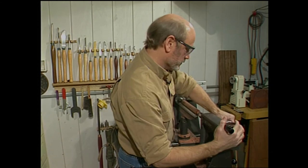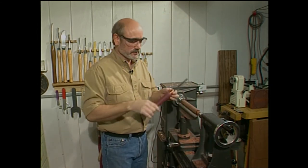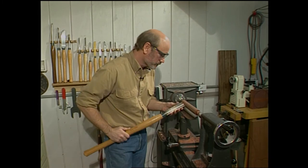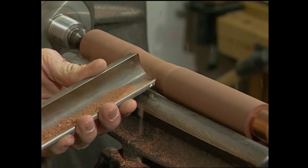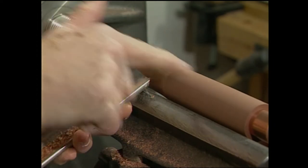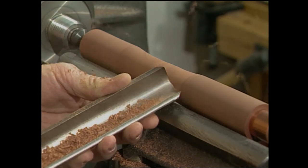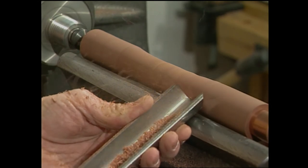Let's put the blank back on the lathe so we can start shaping the handle. When it comes to shape, use your imagination — whatever feels good to you, whatever works. I'm going to start making some gentle curves using the roughing gouge. Keep in mind, the grain direction of the wood is running with the lathe, so we have to cut from high to low. If we start cutting low to high, it starts tearing out the grain. We want to leave a nice smooth tool finish on the handle.